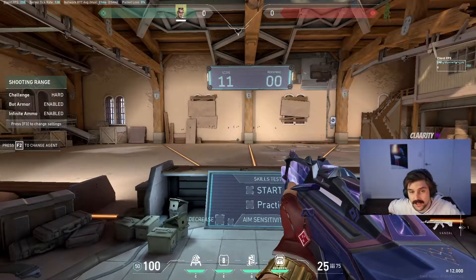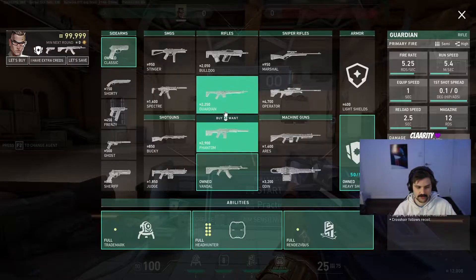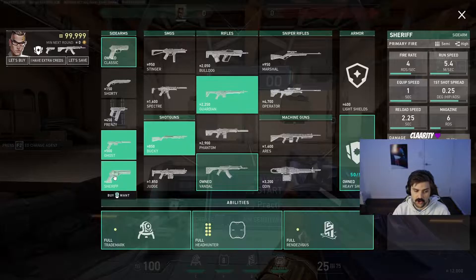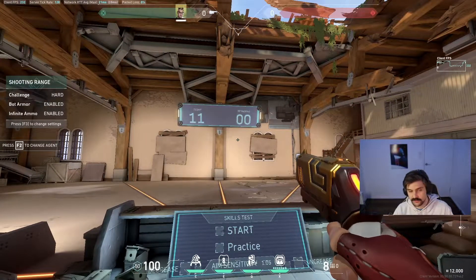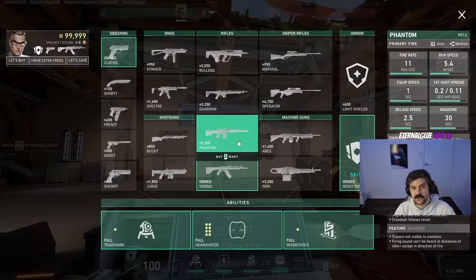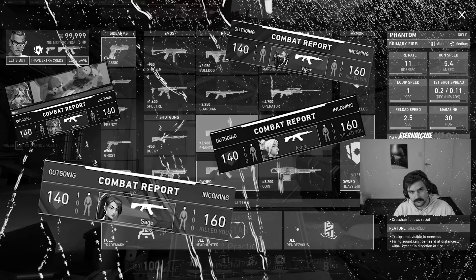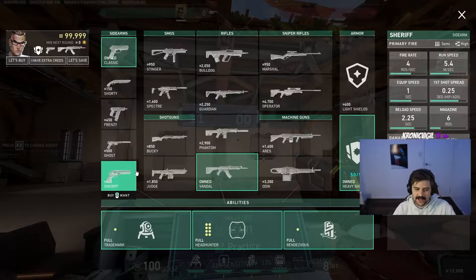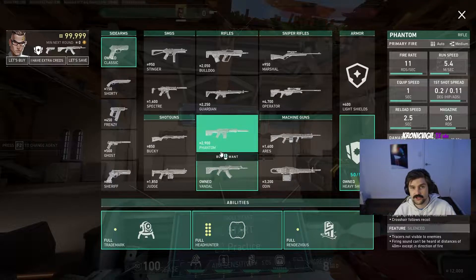This brings me to my next point: what guns should you be training with in the practice range? I suggest only training with the Vandal, Phantom, Guardian, Sheriff, or my personal favorite, the Chamber pistol. All of these guns will one-hit to the head — minus potentially the Phantom — but all of them will one-hit headshot at this range even with armor on and in-game.